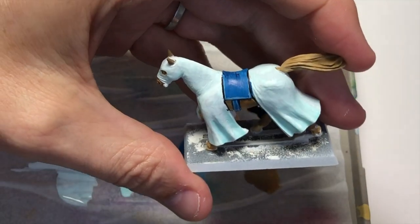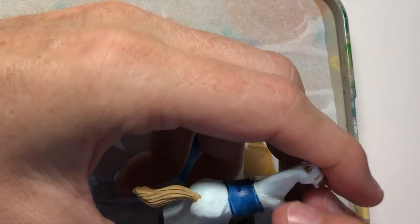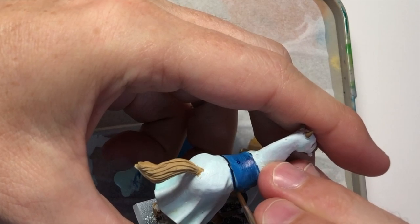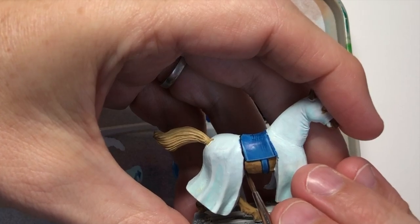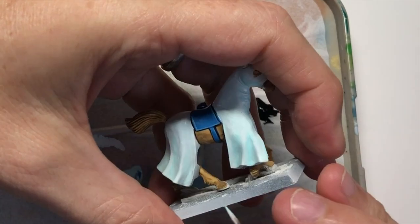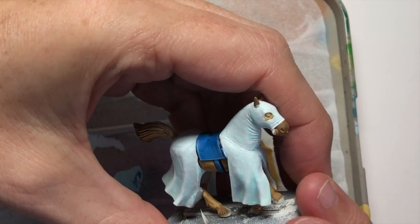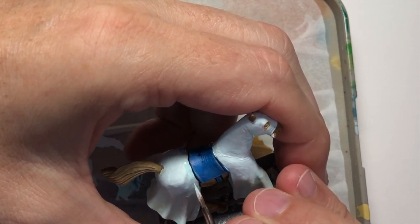I actually had someone on Instagram laugh at me saying, do you still black line your miniatures? And I said yes. They thought that was hilarious because it's such an old school technique and no one does black lining anymore. Most people now use darker colours like dark browns and dark greys to separate colours naturally. But I find black lining works best for this kind of style and era of miniature.